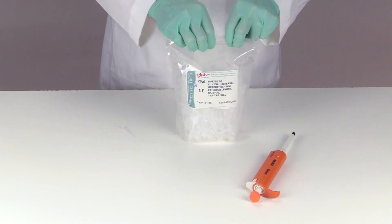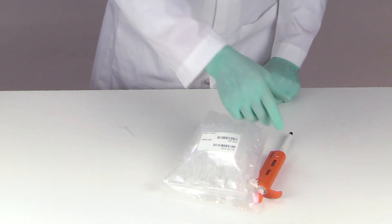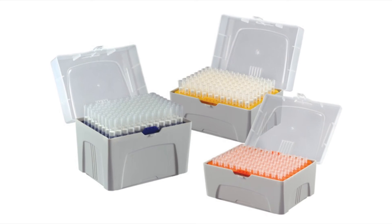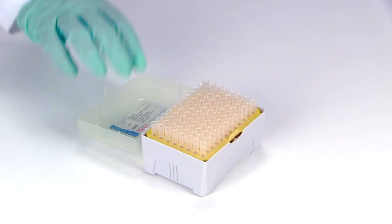Our industry-exclusive self-standing tamper-evident resealable bags are designed for ease of use on the bench top. These convenient bags are resealable to keep out dust and particles when not in use — say goodbye to spilling tips all over the bench top.